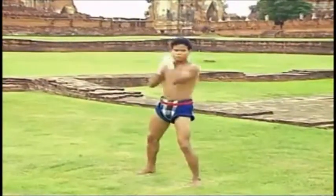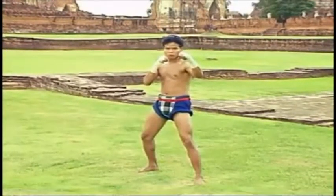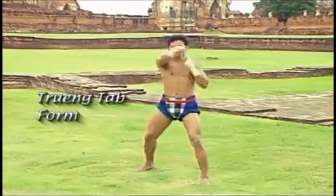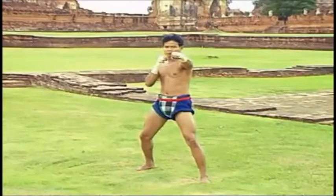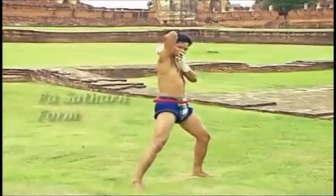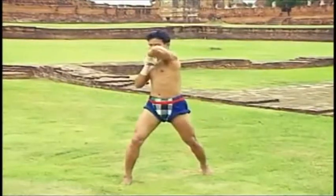Next is the practice for each form. This is the Trun Thab form: punch with the right fist directly, followed by the Pa Satam elbow form — put the elbow up.